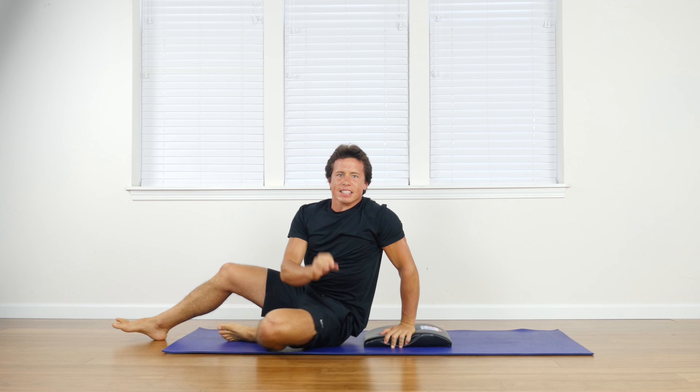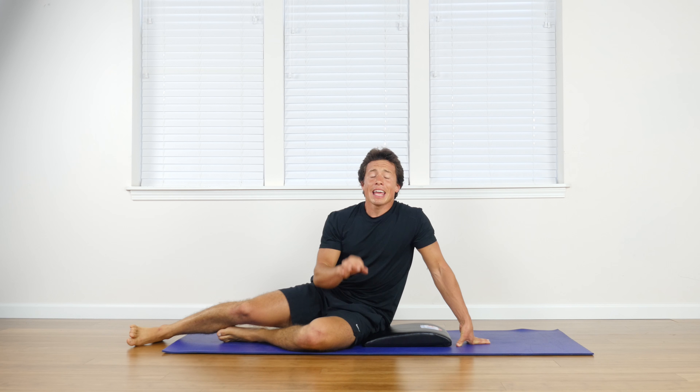Make those exhales sharp and strong to really squeeze the abdominals as you crunch and twist to bring your opposite elbow to your opposite knee. This is a fantastic little twisting abdominal movement that will work your abdominals extremely well and really burn them out.